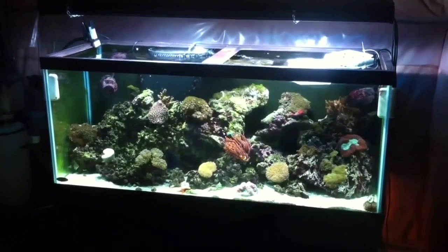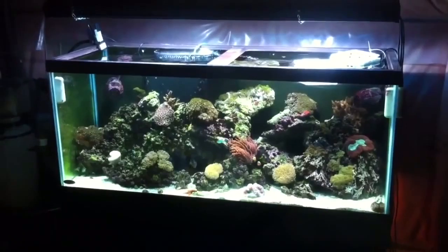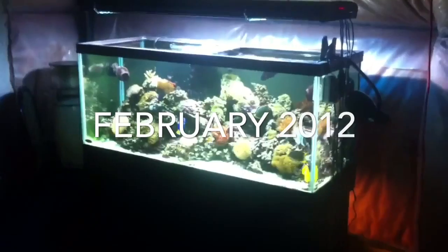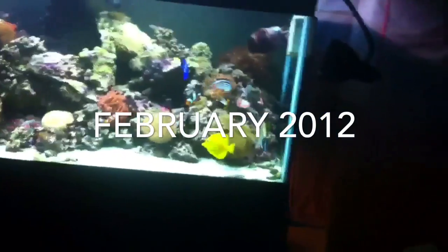We added about 15 to 20 pounds of live sand and crushed coral to the system when we first started, along with tap water, as I did not have an RO unit at the time. Now, looking at the tank a month later, we're going to see a few changes as I added a few more fish to the system.